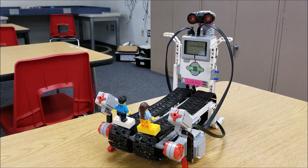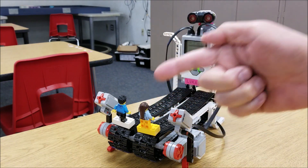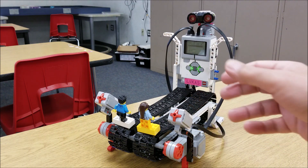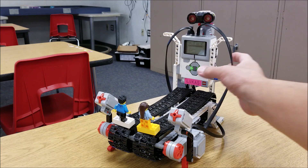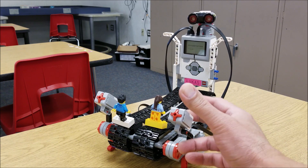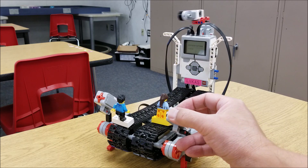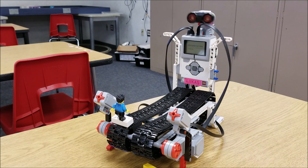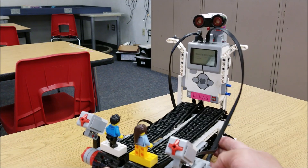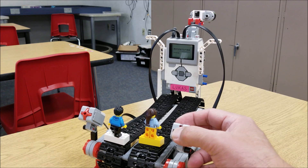Another thing we learned is you have to start this program with it facing towards the minifigs. We accidentally started it facing away and everything went backwards — we kept losing when we pressed it because it was still looking at us. So here we go, let's try this again. As soon as it looks away I'm going to press — oh, do you see what just happened? When this thing swings around, if you're still pressing it even the slightest, it's going to send your minifig off the conveyor belt.